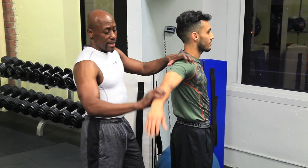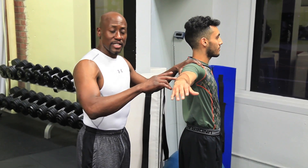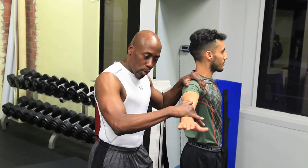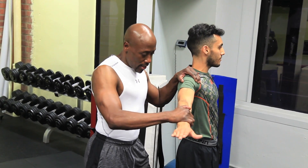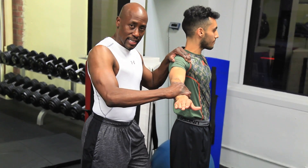The next one is to the side — this is a little different. I want him to resist me. I'm going to push down, Alex — I want you to resist. Just push down and hold like this. It's more like a dynamic type stretch. It's one of my favorite exercises, actually.